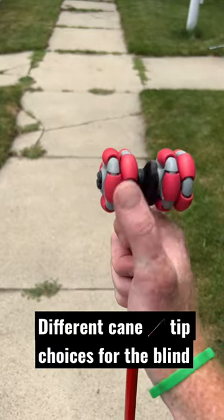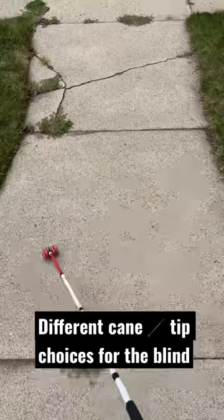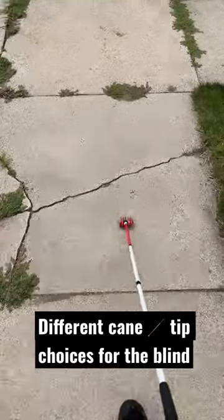Here we have an Omnisense cane tip that's designed to roll in 360-degree motion, so it can go from left to right and also just straight ahead rolling.